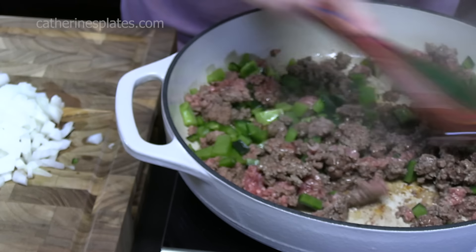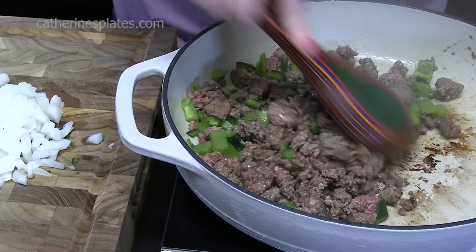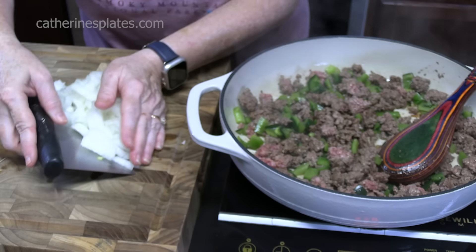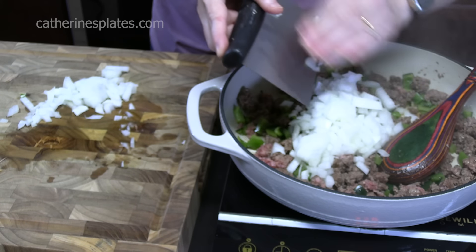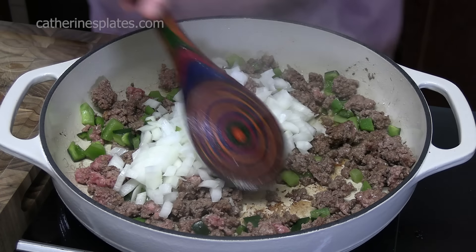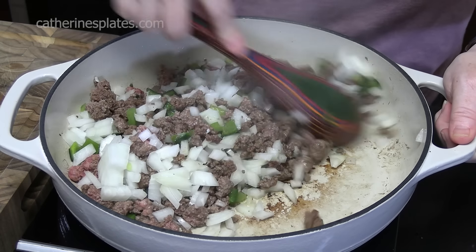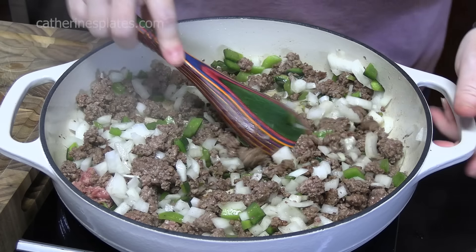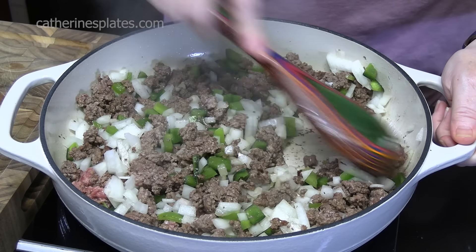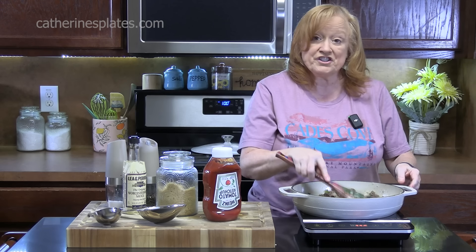It's browning up really nicely. I hear it popping in there, which means we're getting a good sizzle — some nice crispy bits on the ground beef. We're going to go ahead and add the onion in now, stir this all together, finish cooking the ground beef making sure there's no pink left inside, and we want the peppers and onions to be nice and softened.